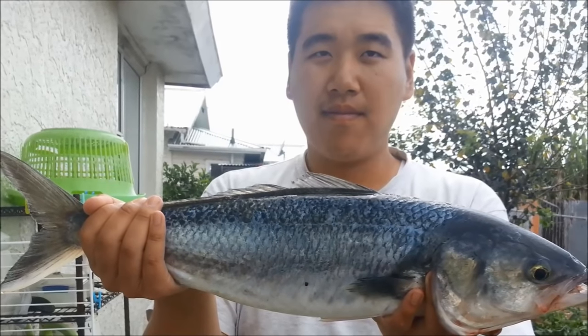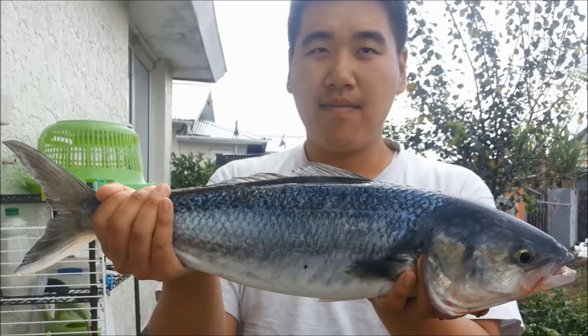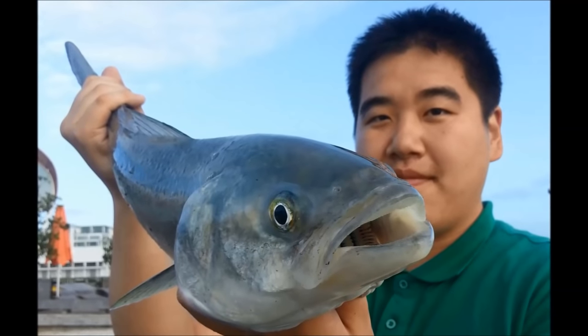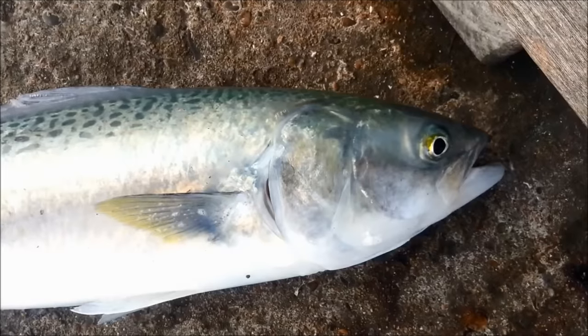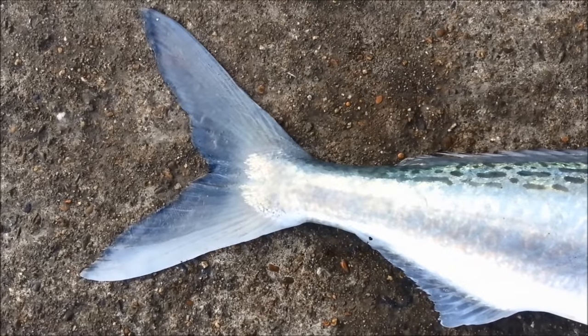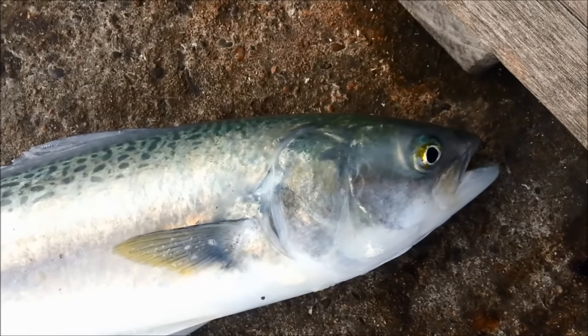This picture here shows me with my heaviest Kawai catch. It weighed 2.4 kilos and was 54 centimeters long. This picture here shows my longest Kawai catch. It only weighed 2 kilos but it was 57 centimeters long. They also swim in schools to find safety in numbers, so where one Kawai is caught, another one is likely to get hooked.